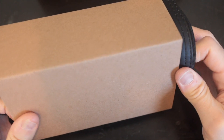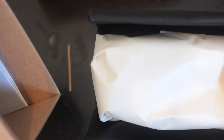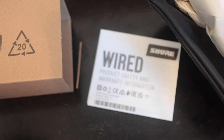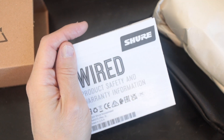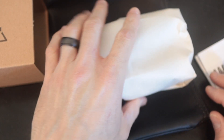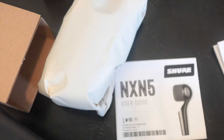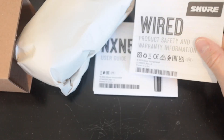It comes in this other little sleeve — it's just kind of packed in there. It's kind of funny, because other mics like the SM57s sometimes have the pouch laid underneath. That's all that's in there, along with a wired product safety and warranty information card, a user guide, and the pouch.